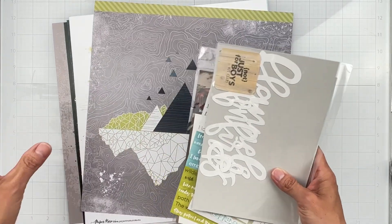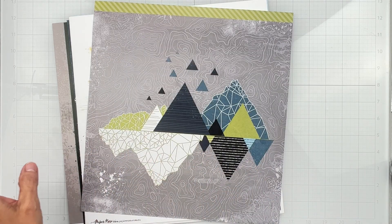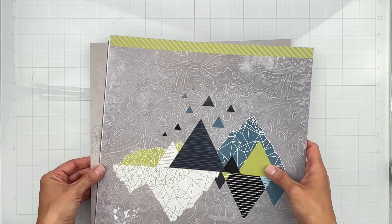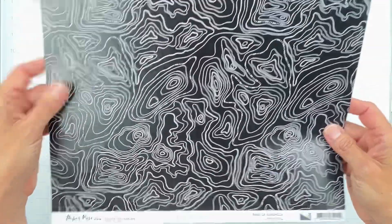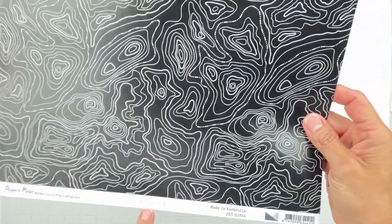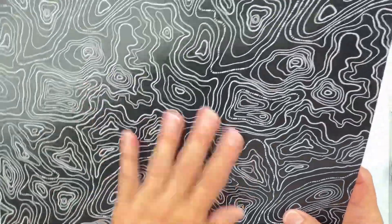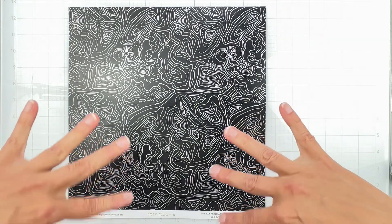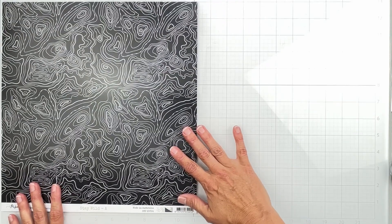I'm gonna put the goodies aside and then show you what I have. I do have double papers because I always like to get the pattern paper kit when it's available — you want both sides. The first paper is from Paper Rose, it's called Stay Wild A. It's made in Australia. It's a nice saturated topography design — measuring the depths of water — black with gray on it.